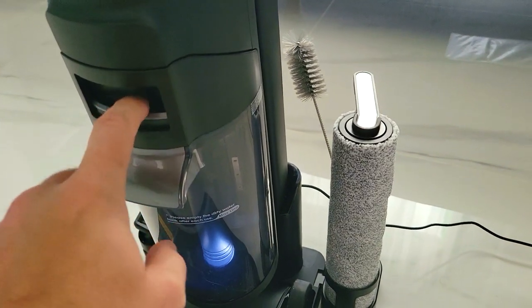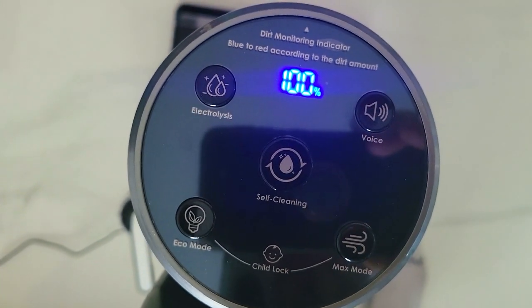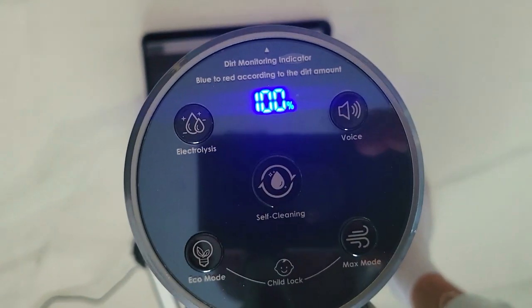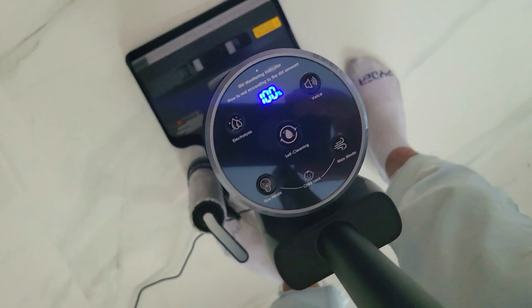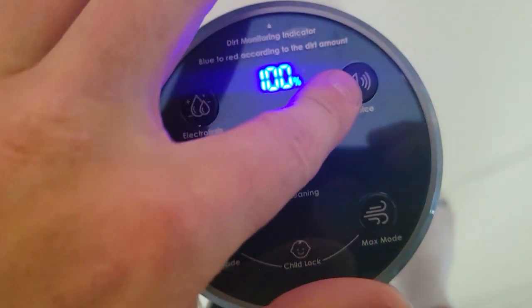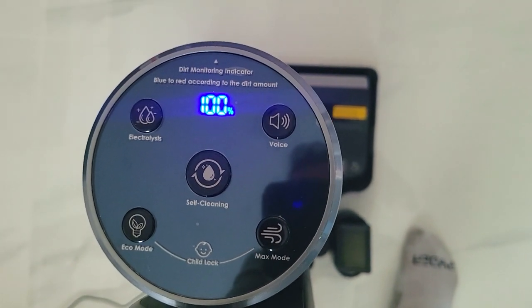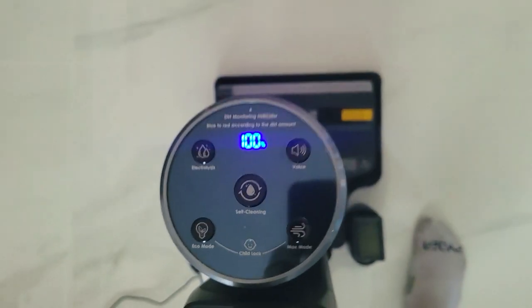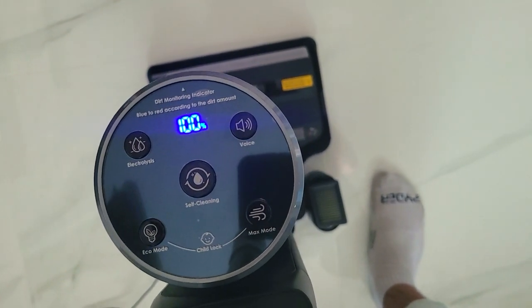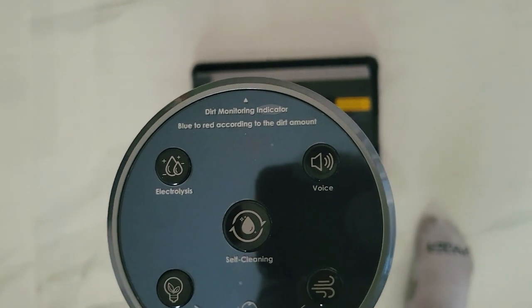On the indicator panel you've got the LED display showing your power level. The electrolysis button is a very cool feature — you pour regular tap water into the tank and press this button; electrolysis converts regular tap water into water that can be used as a disinfectant, so you don't need to put detergent in. The voice button turns the vacuum cleaner voice commands off or on. Pressing the max mode button while in eco mode enters maximum cleaning suction for about six minutes; if battery drops to 20% it returns to eco mode. The self-cleaning button starts electrolysis first, then enters self-cleaning mode automatically — total cleaning time is about 80 seconds. If battery is below 20%, charge first.